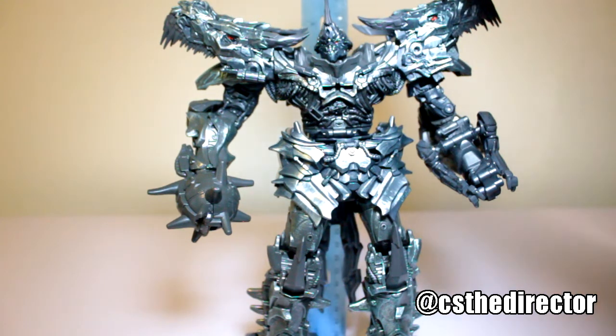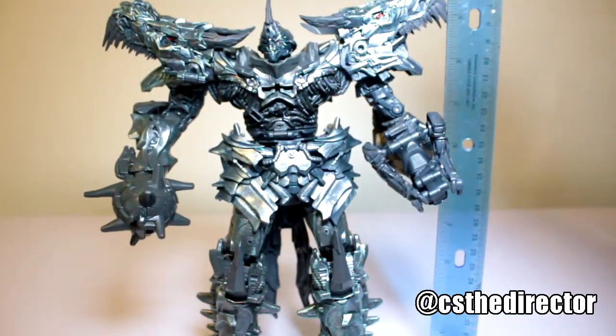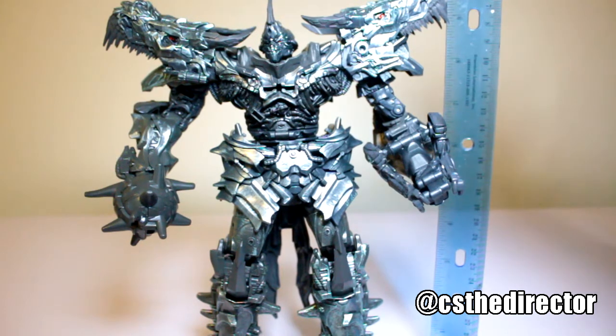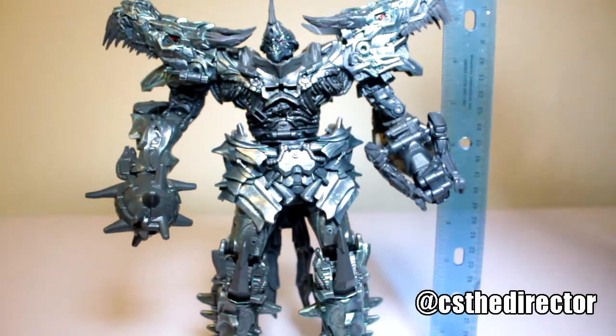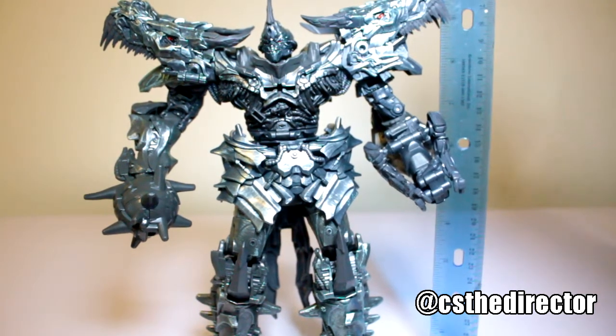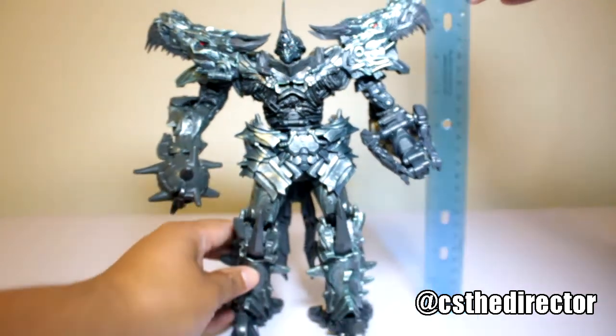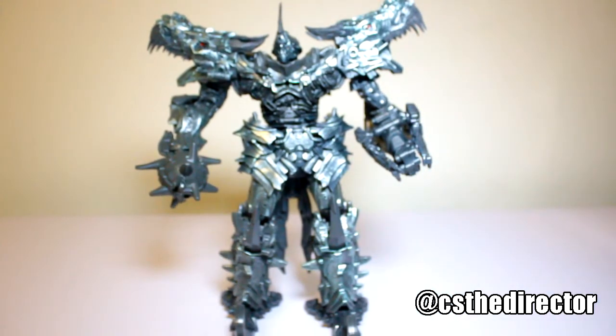So let's see where he stands just to give you an idea. Sorry if you can't see the full details — he stands about where the horn is at the top, about 10 inches. It's a little under 10 but it's a nice height for the figure itself.